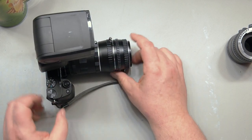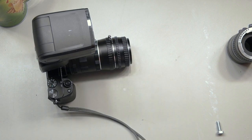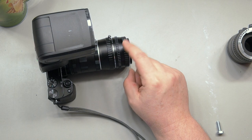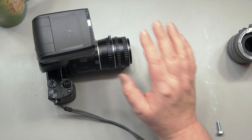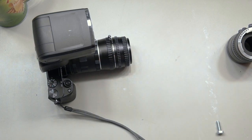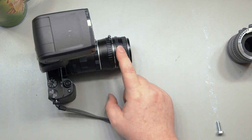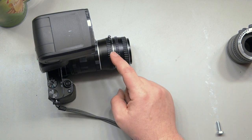So there you go — all set up for macro photography. This is what I think is the cheapest and best way to do it. There is one other way that's cheaper, but in the long run if you want to use a whole bunch of different lenses I don't think it's cheaper. I can show you that way too, but I don't use it often because I prefer this method.